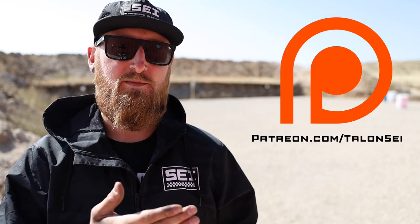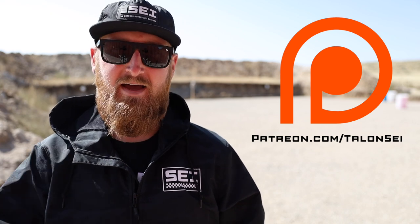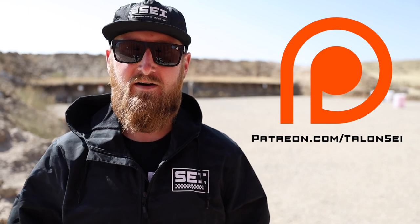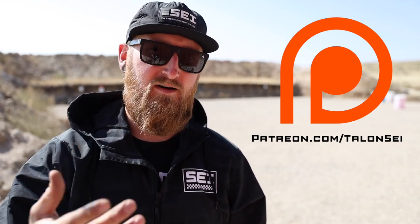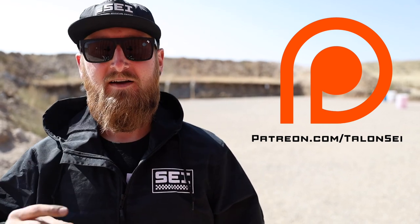Before we get into this, if you guys enjoy these videos I'd appreciate it if you left a like, comment, subscribe, and share the video. Also check us out over on Patreon if you want to show the most support for Sunday Gunday. You can join over there for just five bucks a month — you get early access to all the videos, behind-the-scenes photos of different projects, exclusive access to the Discord where you can meet the rest of the community, have a one-on-one conversation with me, and a lot more.